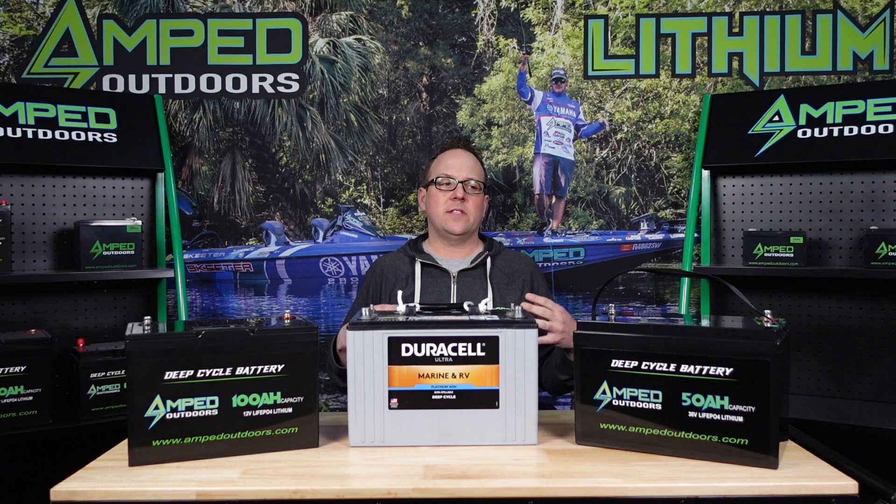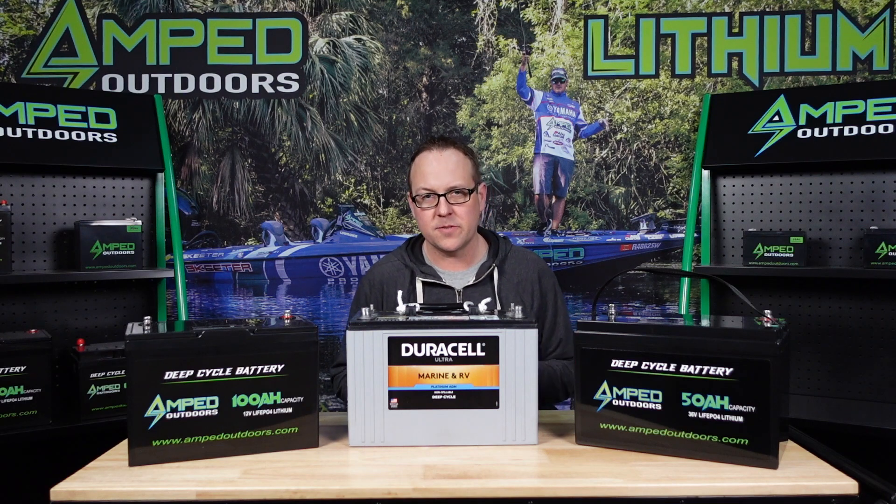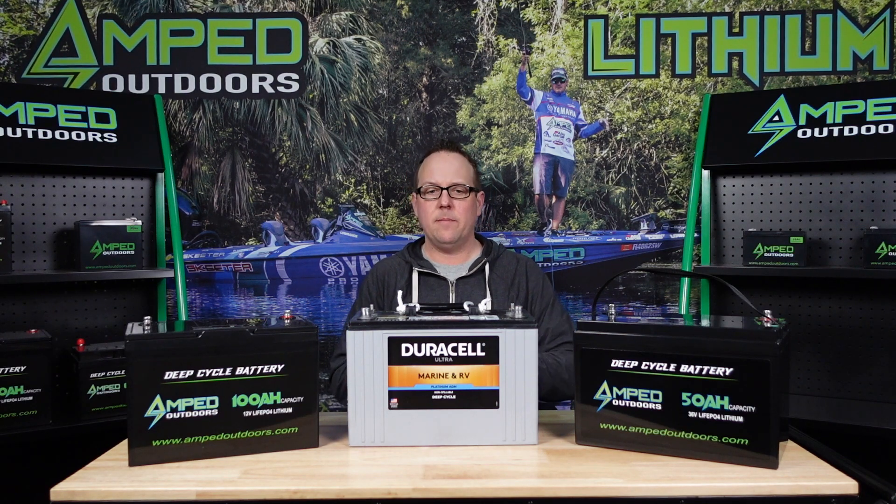Let's take a look at how trolling motors draw power. You have different settings on your trolling motors and all trolling motors are different. You're starting to see a lot of trolling motors coming out with a brushless system, and brushless are more efficient than your traditional standard trolling motor — they draw about 20 to 30 percent less power.